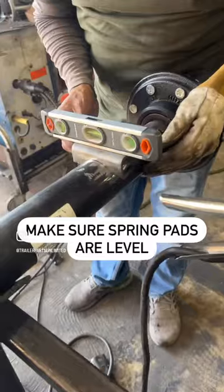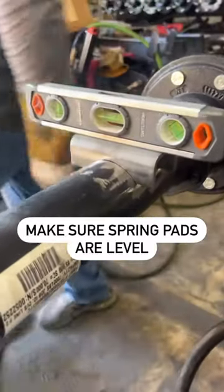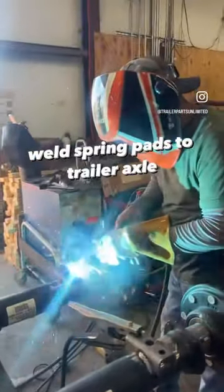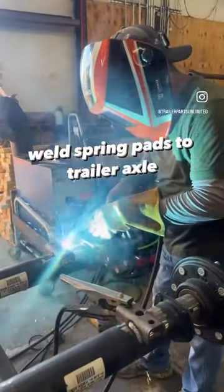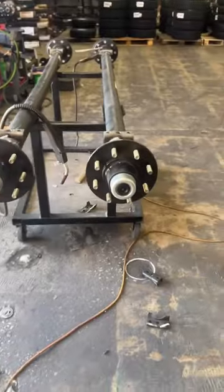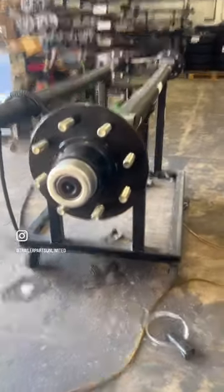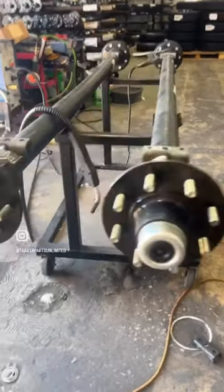Make sure spring pads are level. Weld spring pads to trailer axle. And be sure to always check your camber on your axle to make sure you have the spring pads welded on the right way.